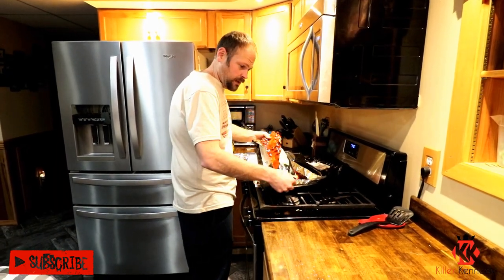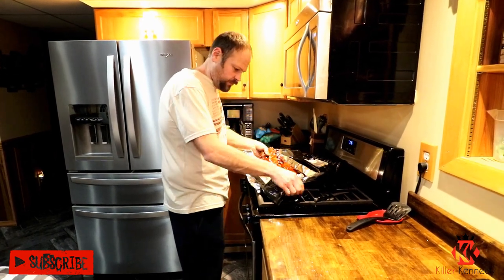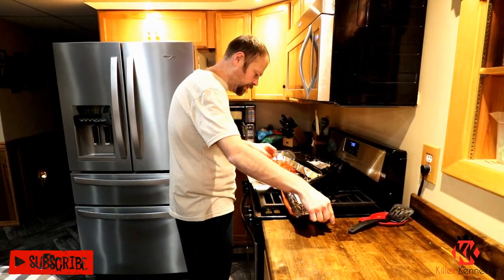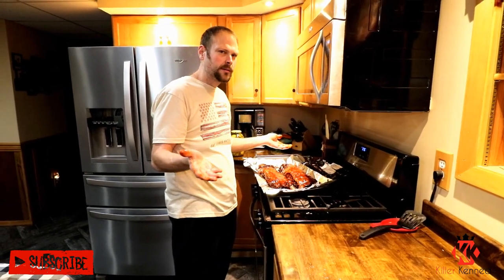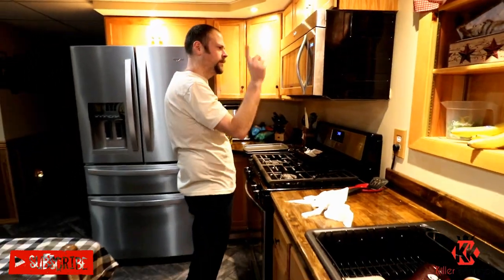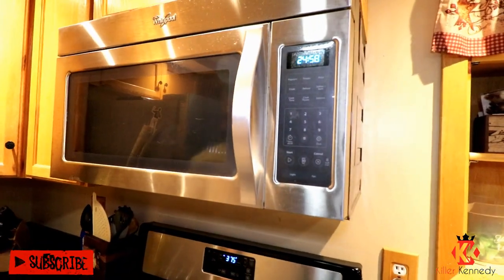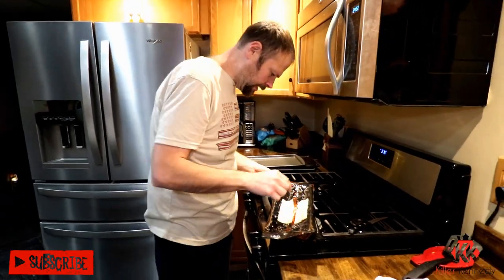I actually used to work at McDonald's when I was a kid, and the biggest thing about those pork patties that everybody seems to fall in love with — only when they come to McDonald's — doesn't honestly make any sense, because those are literally available at Walmart. There were a few instances where we sold out and guess where we bought them? Walmart. So we're going to drop these in. According to the package, we've got 25 minutes until our ribs are ready.